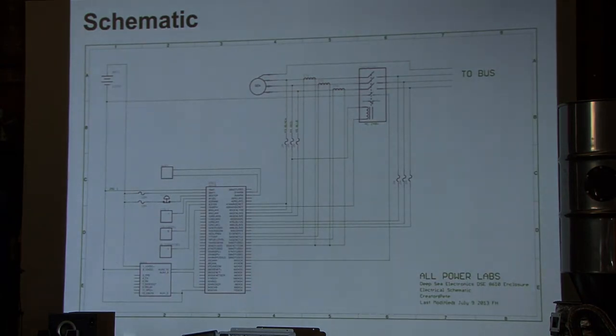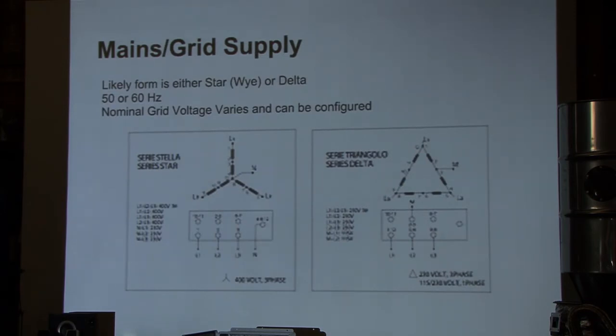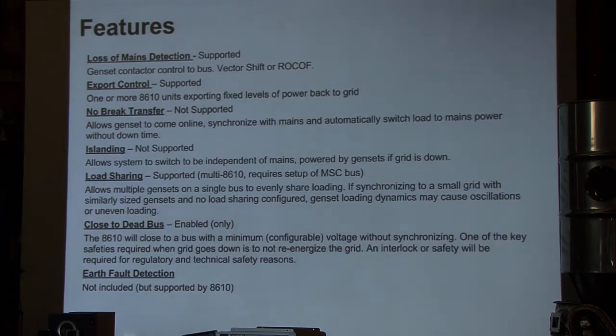We have a schematic of the wiring. There's a variety of components, and depending on what grid you're connecting to there will be different topologies — sometimes delta, sometimes Y. In Europe, they actually switch neutral. There are a variety of electrical issues to consider when connecting the system. These are likely some of the most common topologies we'll need to connect to, and for customers interested in this, it'll be important to know what type of topology you're going to have at your grid connection. The Deepsea offers a variety of features and we're continuing to work through providing others.